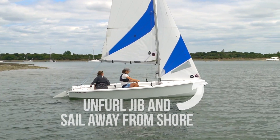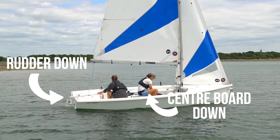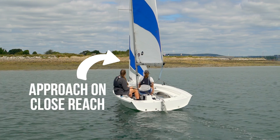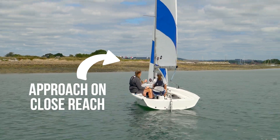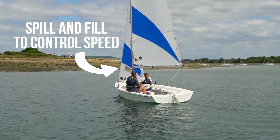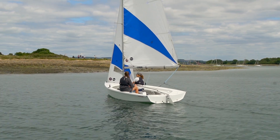Once you're in slightly deeper water, it's time to make sure the centerboard is all the way down and the rudder is in the down position. To approach your landing, sail on a close reach course to control your speed. You can let the sails in and out, spilling and filling, so the boat will slow down as you get closer.